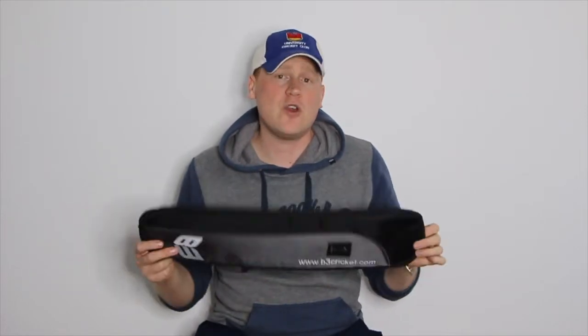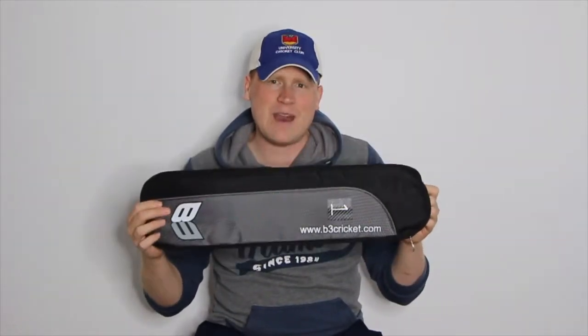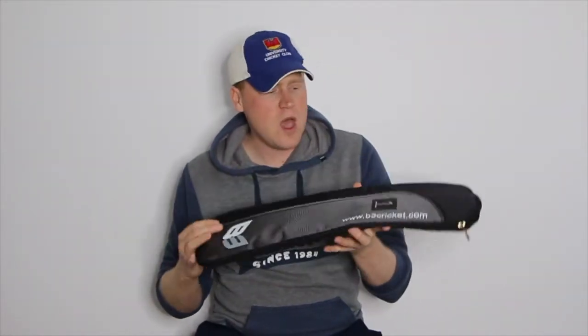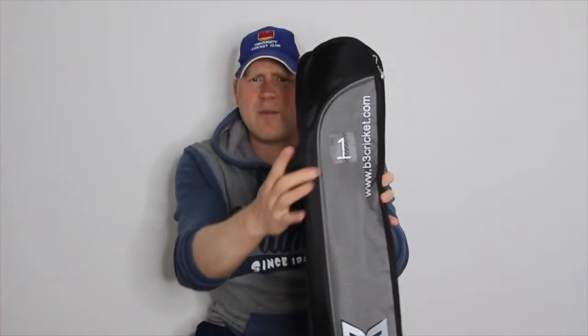As I've been organising my most recent purchase, the guys at B3 have been kind enough to provide Bat and Ball Cricket viewers with an incentive on your next bat purchase. If you're looking for a good quality stick, look at the guys at B3 Cricket. Get down into the description section and pick up the details of how you can get yourself a free high quality padded bat cover from B3 when you make your next bat purchase. They are very good quality bat covers.